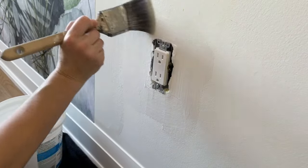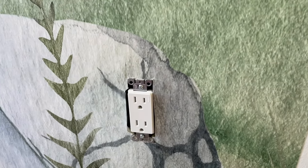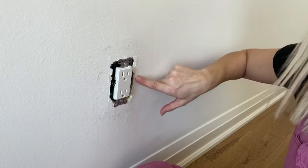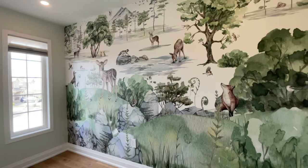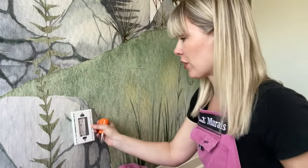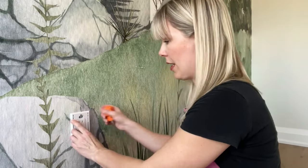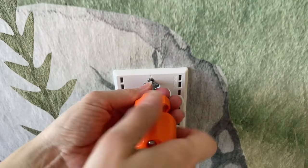Now I can get in nice and close with the wallpaper. I'm going to show you what the wallpaper looks like around here and then show you how to put the cover back on top. So I finished hanging the entire wallpaper mural. I'm just going to add the first part back on — use your screwdriver and turn it to the right, righty tighty.